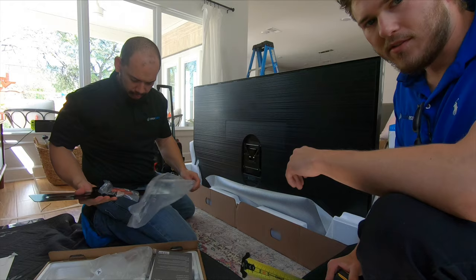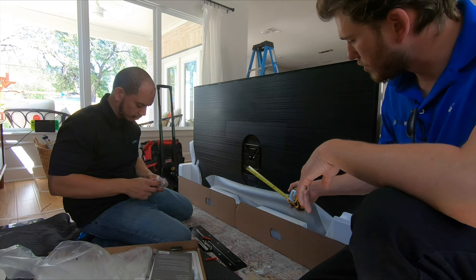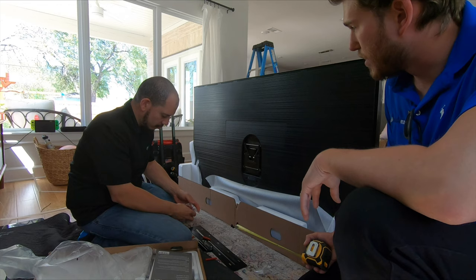We've got the two top bolts and two bottom bolts inserted into the TV. You can see this mount sits really nice and flush. Now what we're going to do is measure from the top of the TV to the mounting point where this is going to hang, so that we can get an accurate measurement of where this needs to go in relation to where the customer wants the TV to end up on the wall.